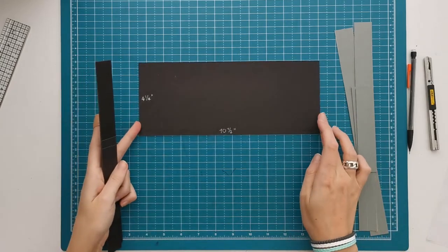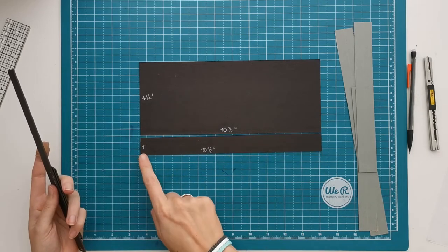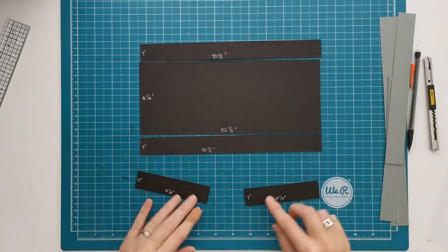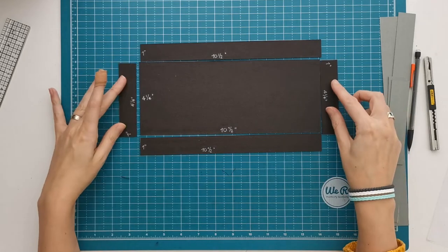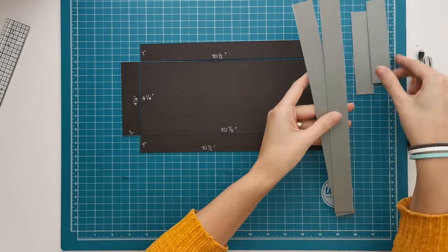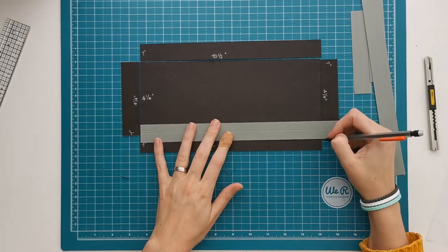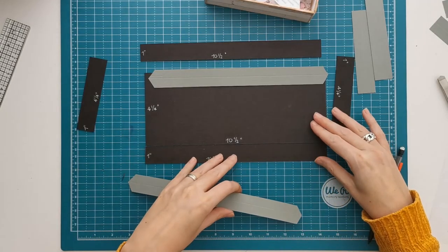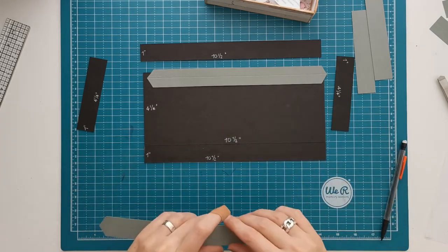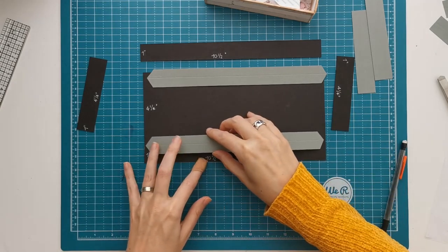Now we are going to repeat this process for the lid. For the lid you are going to need a piece that is 10 and a half by 4 and a quarter inches — you might even want to make it a little bit bigger than that. Then you are going to need two pieces 1 inch by 10 and a half, and two pieces 1 inch by 4 and a quarter. You might want to make it 10 and three quarters instead of 10 and a half because my lid is pretty tight. Just to be sure, you can make it 10 and five eighths, and then make all those pieces 10 and five eighths instead of 10 and a half.